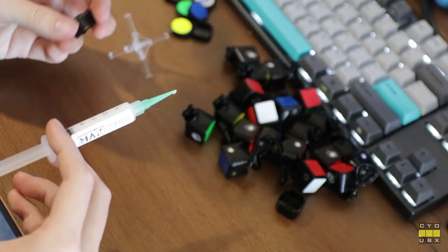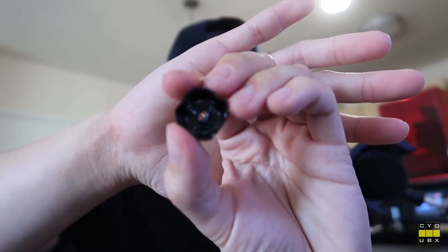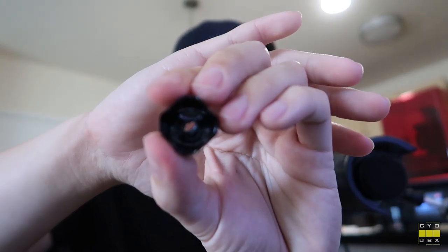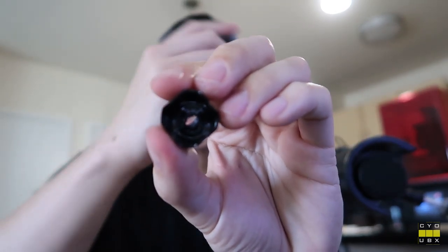A small amount of this makes a big difference, so don't overdo it. I essentially just put some lube on the inside of the centerpiece as well as the base, and that's going to allow it to glide a little bit more smoothly onto the core, as well as allow the springs to actually rotate a little bit more freely on the piece.